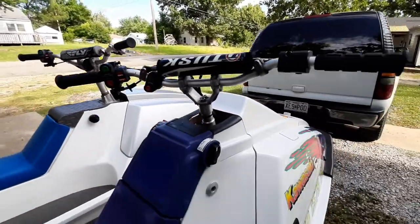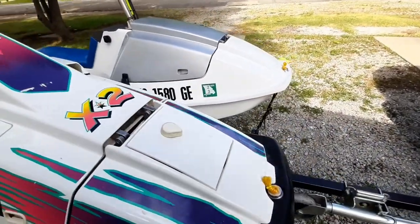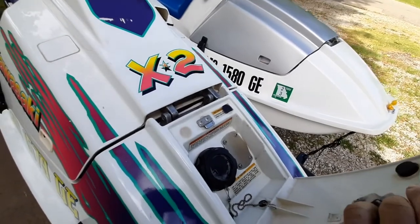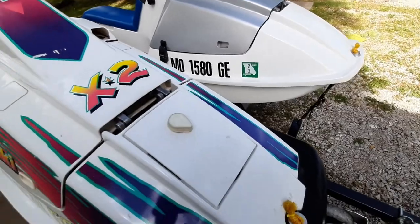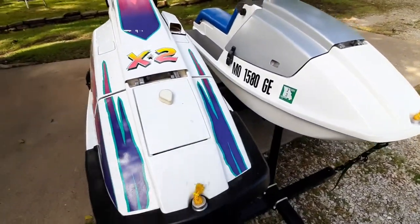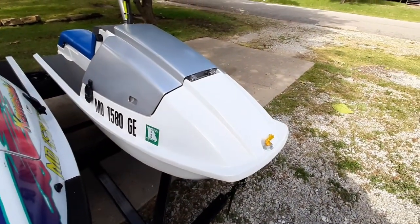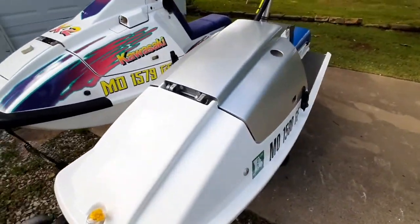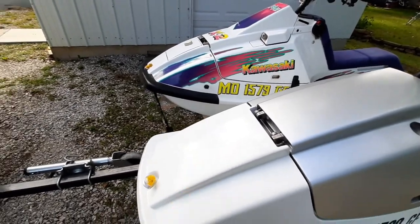For the bodywork on mine — the stock ski has the fuel filter under the nose with a little cover. My cover was broken, and the little piece that hooks it on was broken too, so I turned it into an internal fill. We fill it directly in the gas tank on the inside, and filled in that whole front section where the original fuel access was.